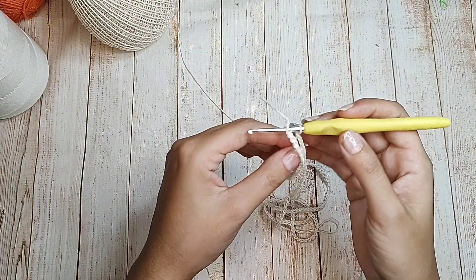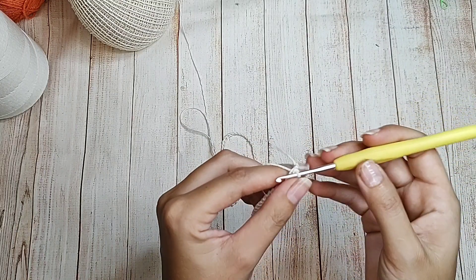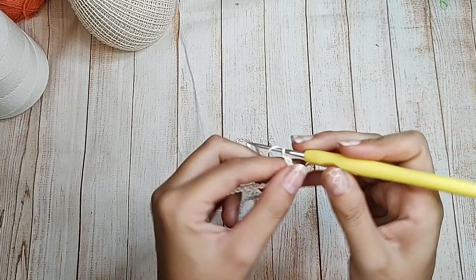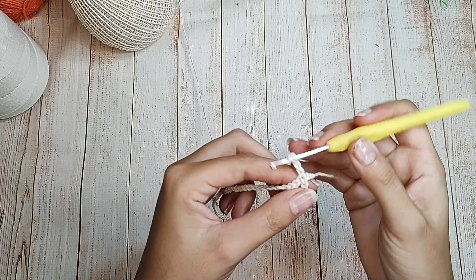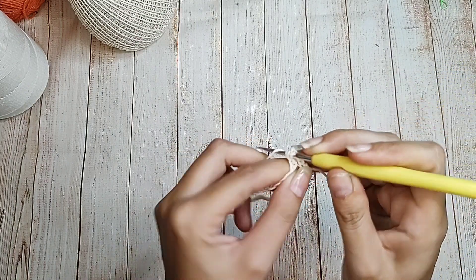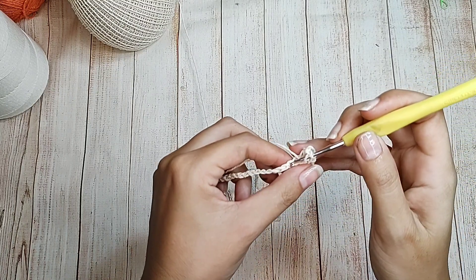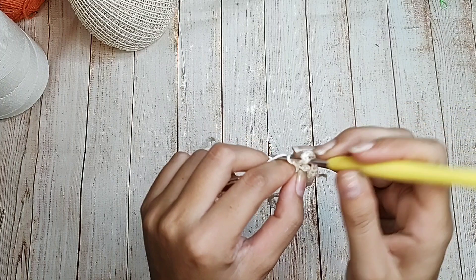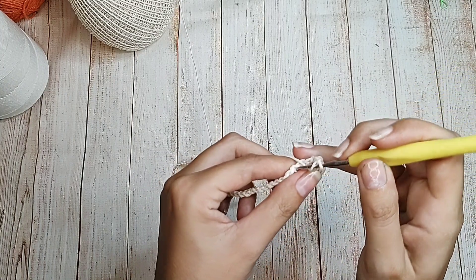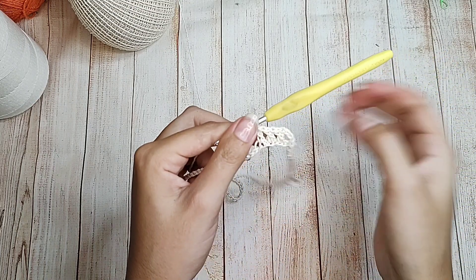Cheguei aqui na primeira correntinha e fecho com ponto baixíssimo. Vou subir três correntinhas mais uma de separação. Dou a laçada, pulo o primeiro ponto, no próximo faço um ponto alto. Vou trabalhar essa carreira de quadradinhos: uma correntinha de separação, pulo uma correntinha de base, no próximo um ponto alto. Vou fazer assim toda a minha volta.